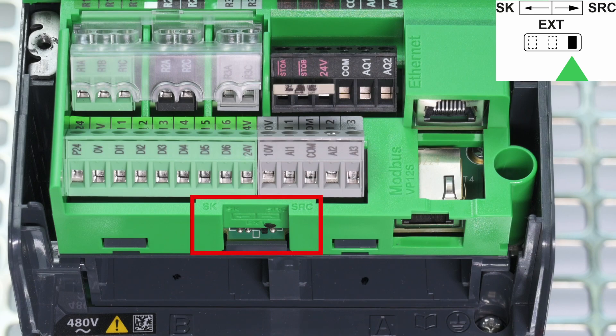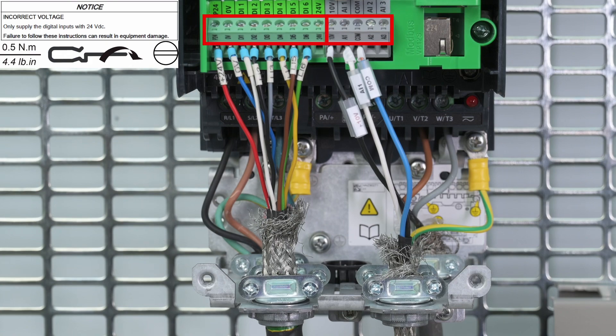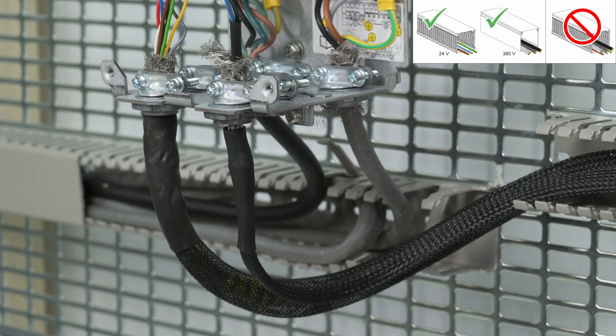Verify that the switch is on the default position SRC mode. On the control part, we perform the same operation with both the potentiometer, or speed reference, and DI, or run order. To improve electromagnetic compatibility, please use shielded cables for the analog and digital parts and keep them separate. Keep the power and the control cables separate to improve electromagnetic compatibility.